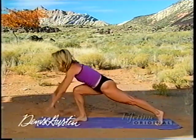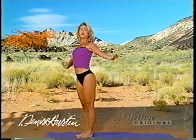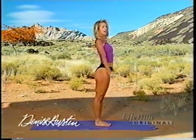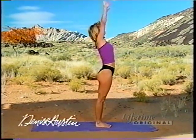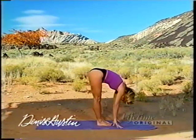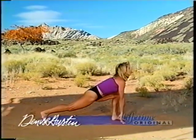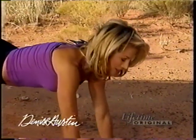Bring your leg through and stand straight up. Beautiful. Let's do it again — sun salutations from the other side. Take a nice deep breath from prayer, take it back. This is a great sequence of 12 easy exercises that really wake up the spine, wake up the body. Take the leg back, chest is forward. You're going to have a great day today, beginning with a good A.M. stretch.